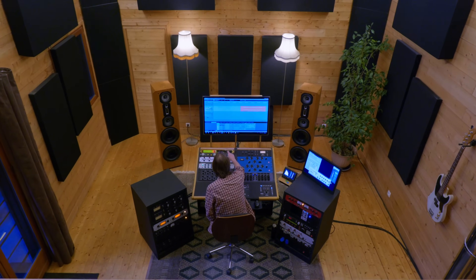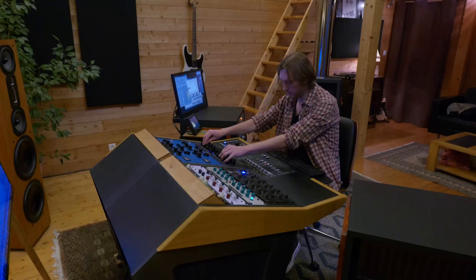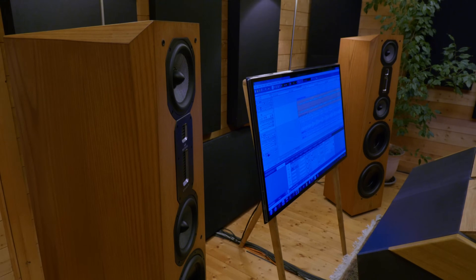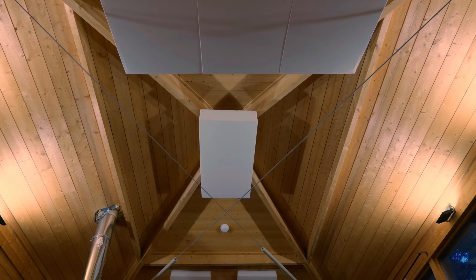Let's get started. On se rend à Climax Mastering, à 30 minutes de Paris, dans un cadre magnifique, vous l'avez vu en intro, et c'est Jean-Charles Paniza qui nous accueille.